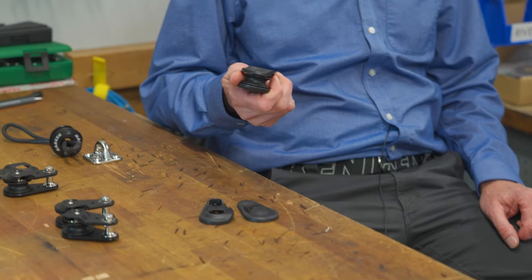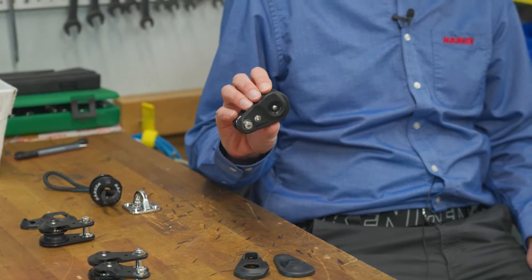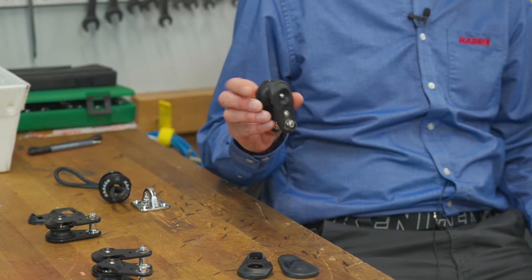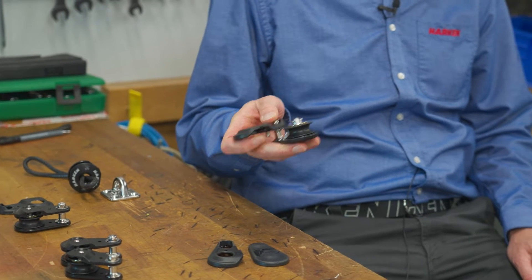It became apparent to me that we didn't have the right product for these guys to be able to do this rigging quickly and safely. So the design brief for the one-ton twing block was to come up with a compact, lightweight block that could be easily opened one-handed, installed on the sheet or taken off the sheet, and then quickly closed back up.